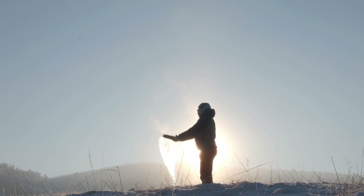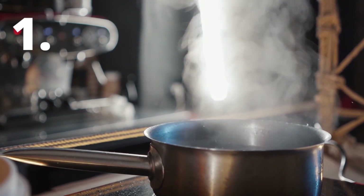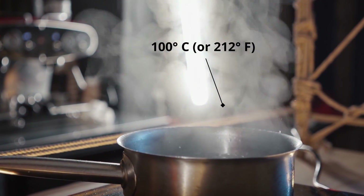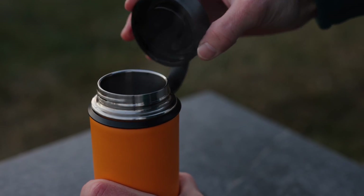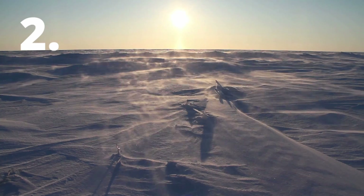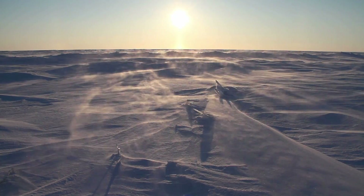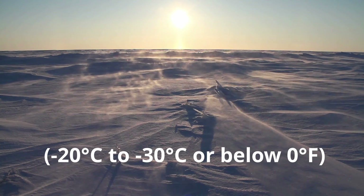There are certain conditions that need to be fulfilled before you can create snow directly from boiling water. First of all, the water should be boiled at 100 degrees Celsius, or 212 degrees Fahrenheit, in a vessel that can be safely and easily brought outside before the temperature drops. Secondly, the temperature outside must be very cold, in the range of negative 20 to negative 30 degrees Celsius, or below zero degrees Fahrenheit.